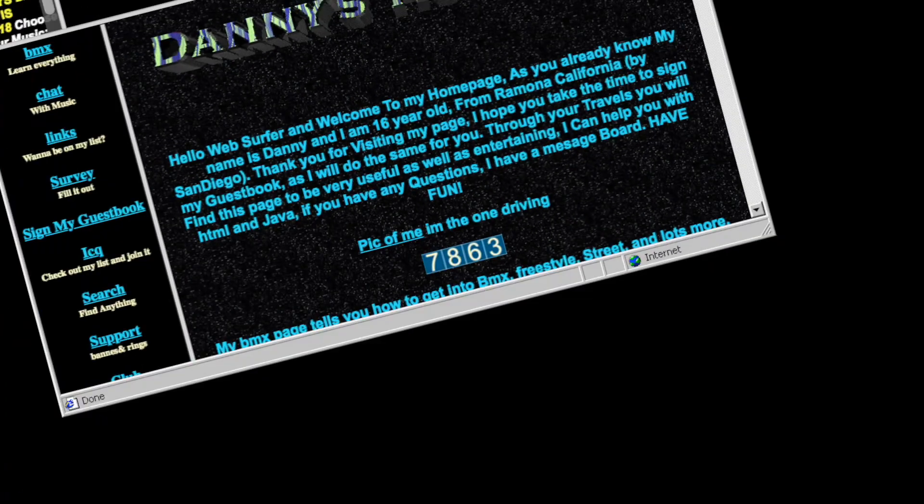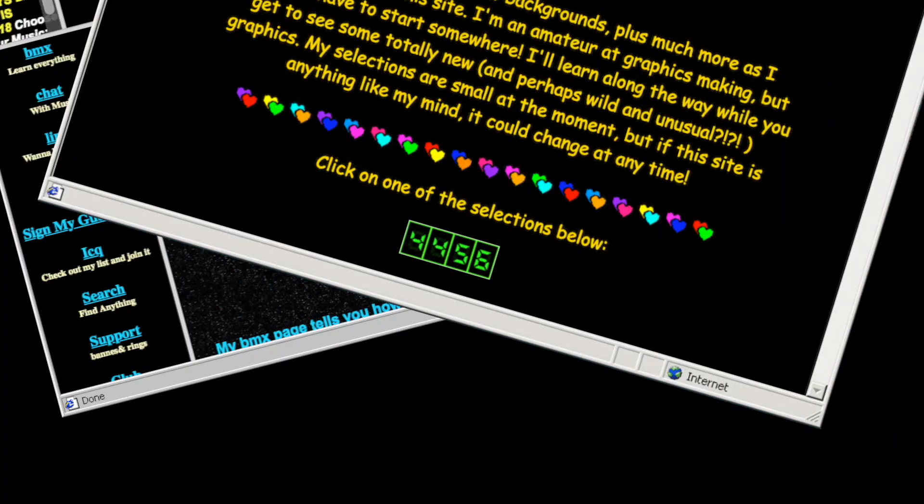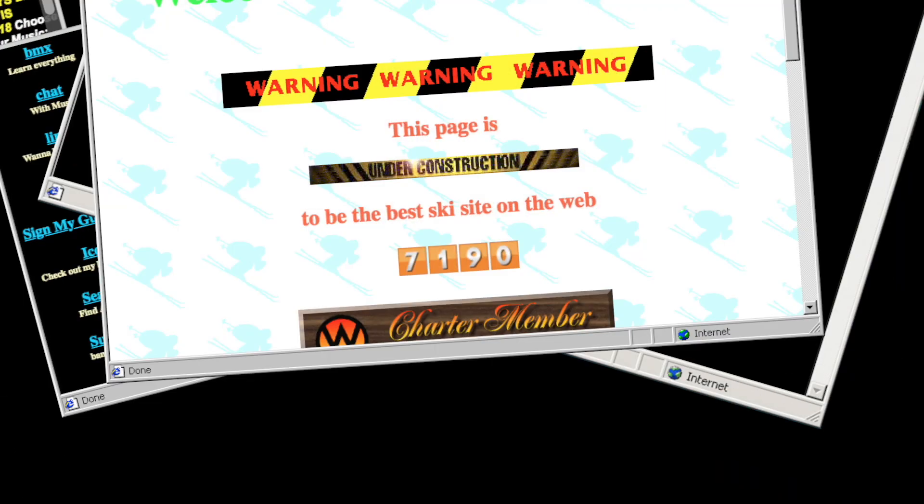Are you old enough to remember web hit counters? Back in the late 90s and early 2000s, almost all websites had hit counters. They were a way of showing visitors that it was a popular website, and a way of showing the website creators that all that hard work hadn't been for nothing. Seeing a hit counter reminds me of a time when the World Wide Web was a much simpler place.